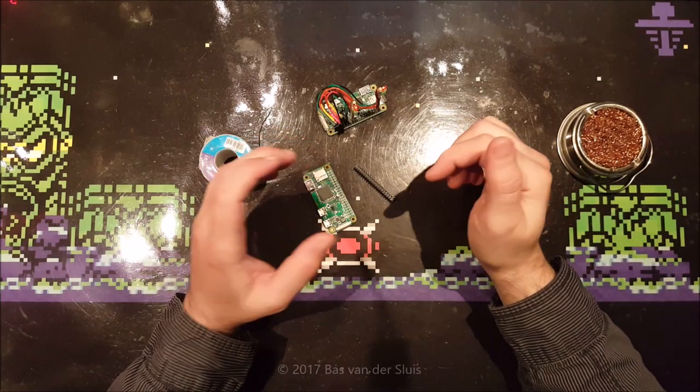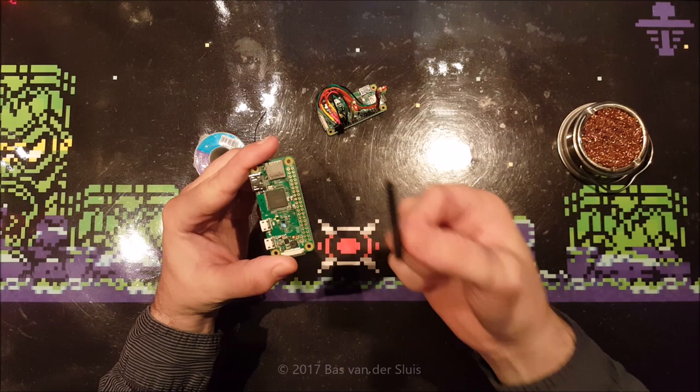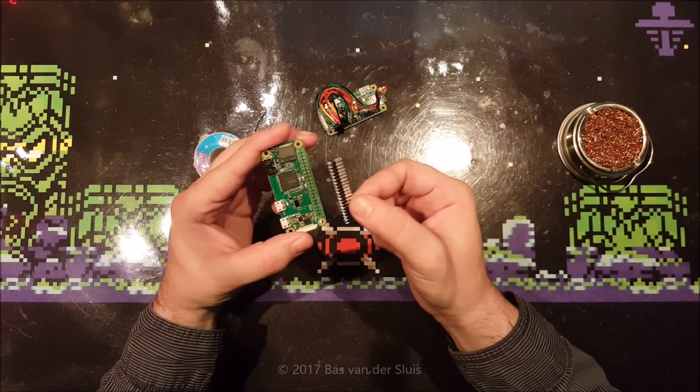Hi guys, thanks for watching. In this video I will be showing you how to connect these header pins, as we call them, to this Raspberry Pi Zero W in this case.